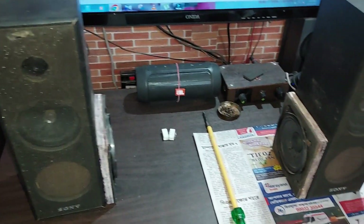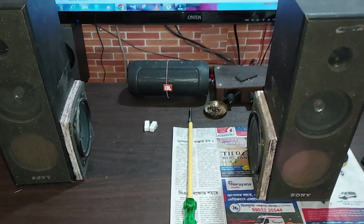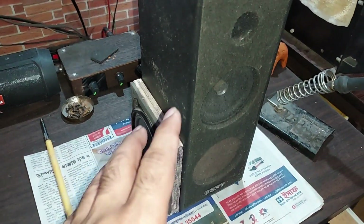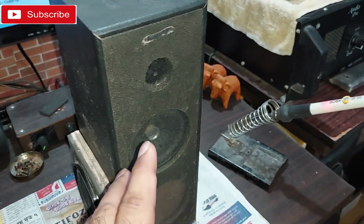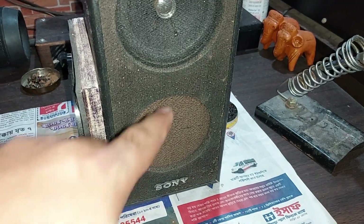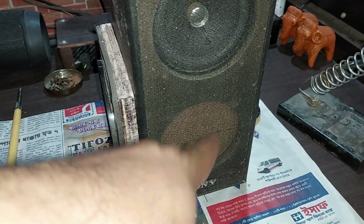The sound was kind of muffled because when you use a four-inch woofer, you need a bigger enclosure. This is a very small enclosure — just right for a three-inch woofer. You can use two of them, but as you can see, I removed the bottom one because its magnet was touching the other speaker, so I sealed it off.